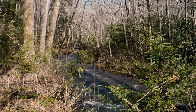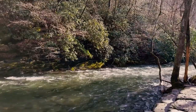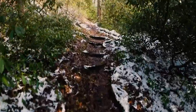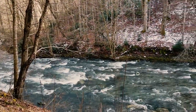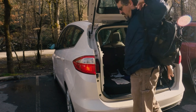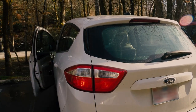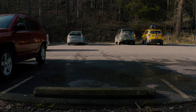Being out in nature on a beautiful day is always a bonus. Well, the sun's setting, I'm on my way home, and I just want to say thanks for coming along. I hope you enjoyed it and I'll see you next time.